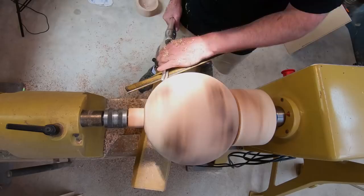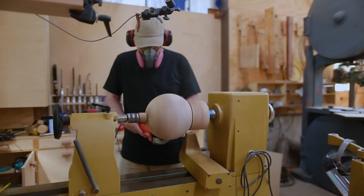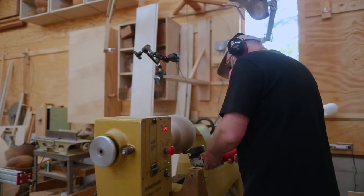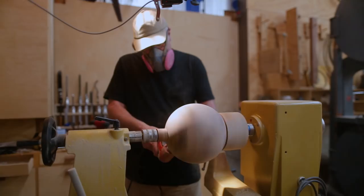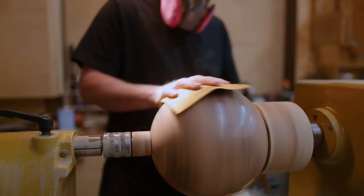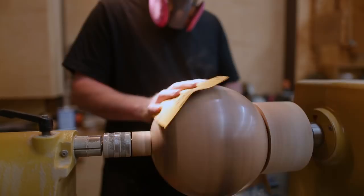My dirty little secret about end grain is that the first sanding pass I use an angle grinder with a sandpaper flap disc on it, which is just super aggressive — almost as aggressive as the turning tool, but it's sanding. So if you've got any gouges or little marks, you can clean that up. Once I sanded with that, I can then sand with my drill. Then once I get up to about 400, I sand by hand up to 2000, and at that point it looks almost polished. It's done at this point, and I can put finish on it.